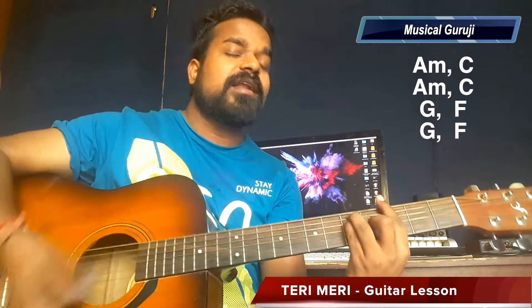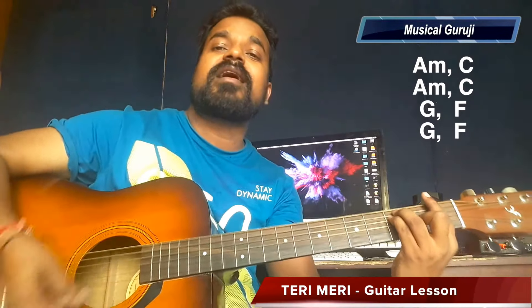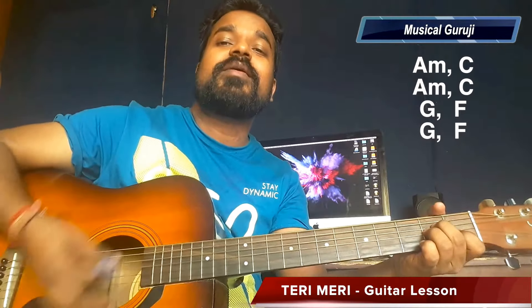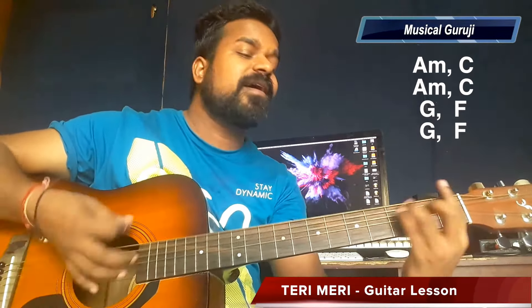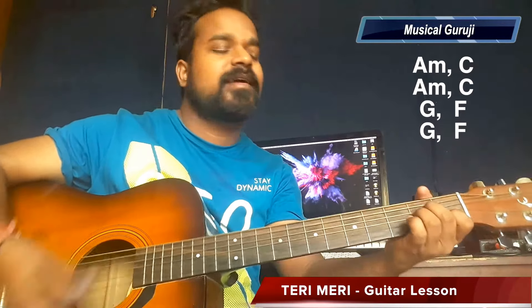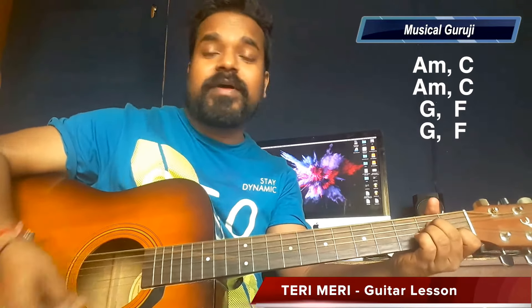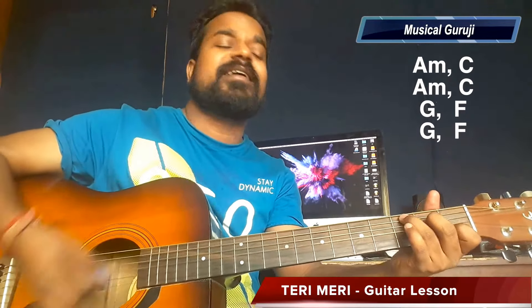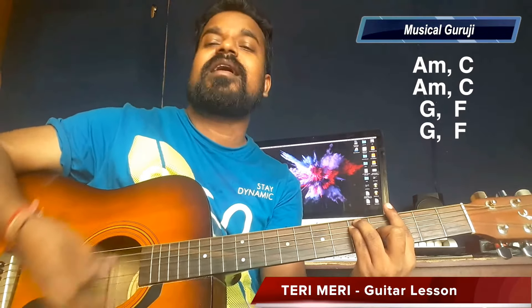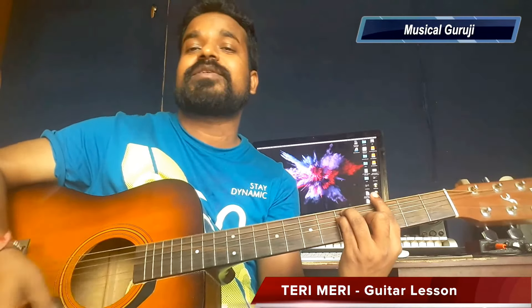My heart, my heart, my heart — I will be born with my passion. Oh oh oh.